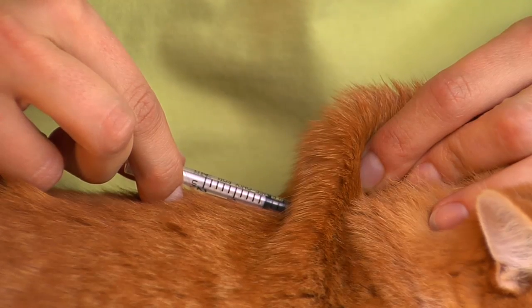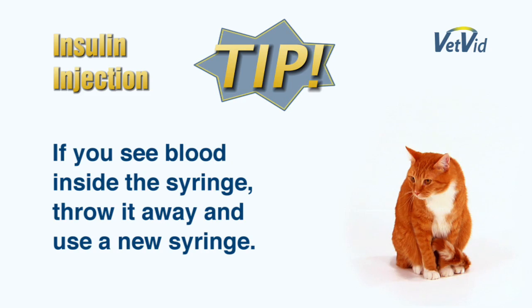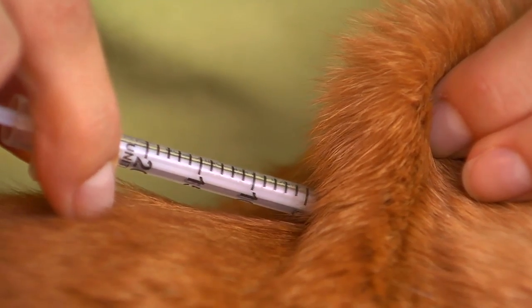Pull the plunger back a little bit to make sure no blood enters the syringe. If you do see some blood inside the syringe, you should throw it away and start over with a new syringe. Push the plunger all the way in and then remove the needle. It's that easy.